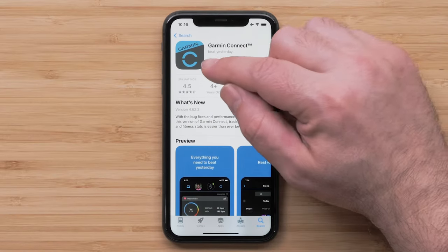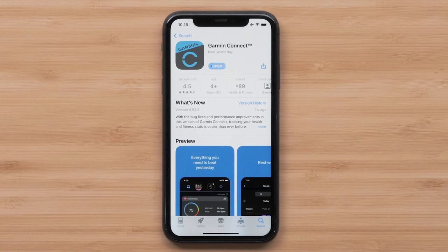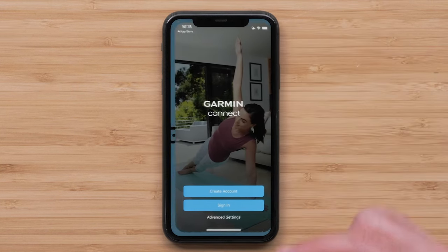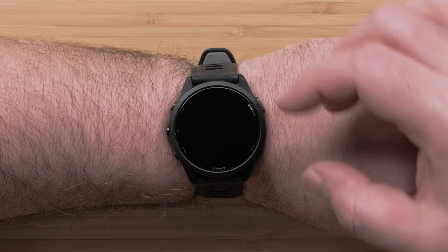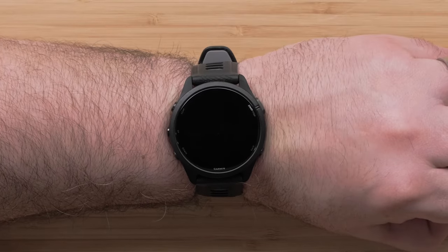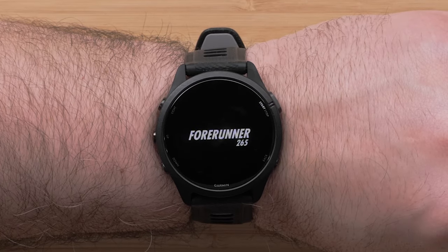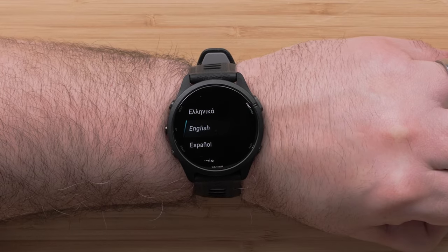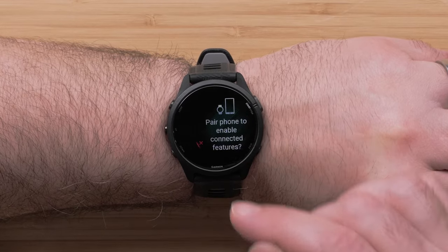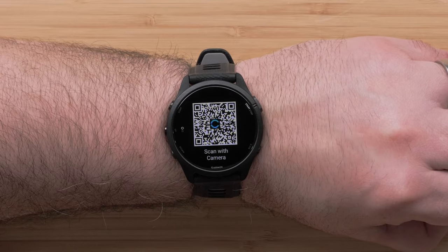First, download the Garmin Connect smartphone app so you can pair your watch to your compatible smartphone. Open the app, then sign in or create your account. Turn on your Forerunner by pressing and holding the light button. Swipe and tap to select your language preference. Then scan the QR code with your compatible smartphone.